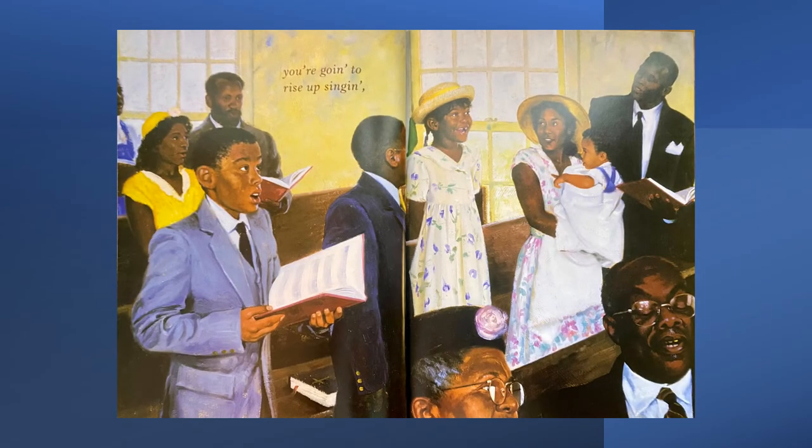You're going to rise up singing. Some of you have been in a situation like this where there are fancy benches called pews and people hold books or read words from a screen and sing together. These kids might be at church because they're dressed very nicely. The little girl rose up singing — how did she rise up? She's standing on the pew!